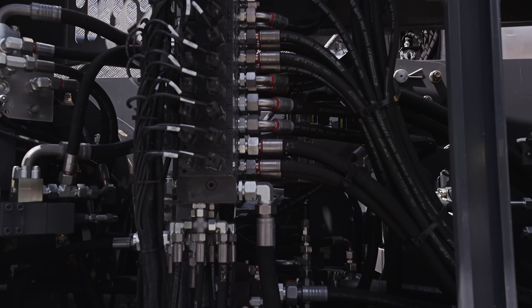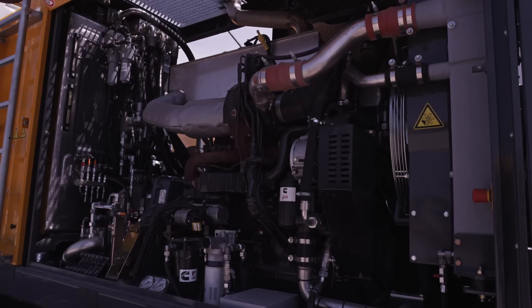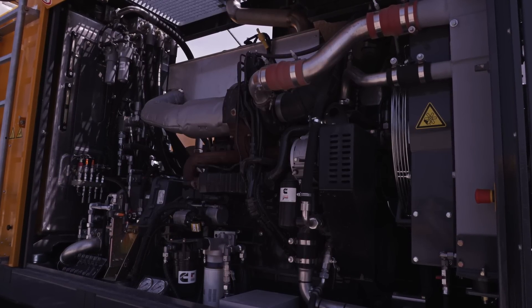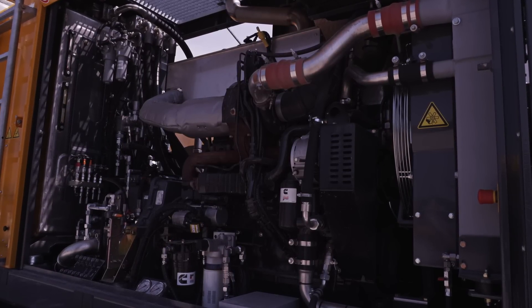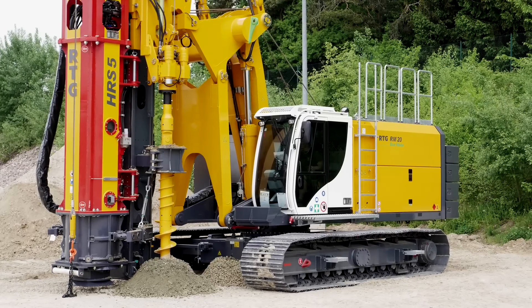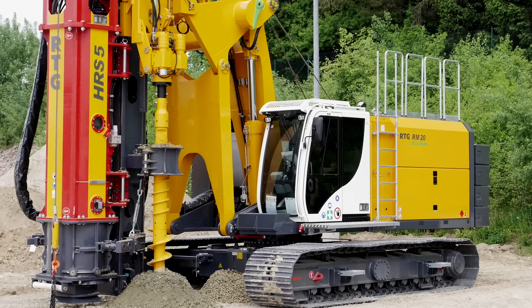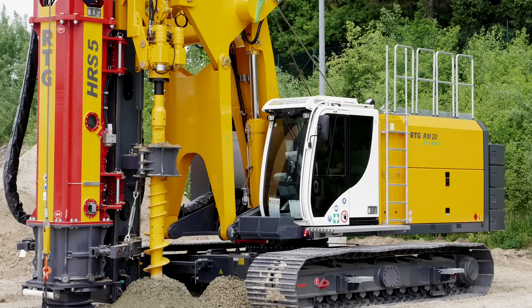The RM20 is powered by a fuel consumption optimized powerful engine available with emission standards up to Tier 4 Final. An eco mode specifically for powering the hammer can be provided. The machine can be equipped with a pre-drill system running along the side of the mast, hooked up to the auxiliary winch.